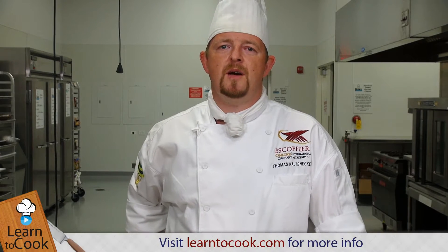Hi, my name is Chef Thomas. Welcome to learn2cook.com. We are making a watermelon caprese salad.